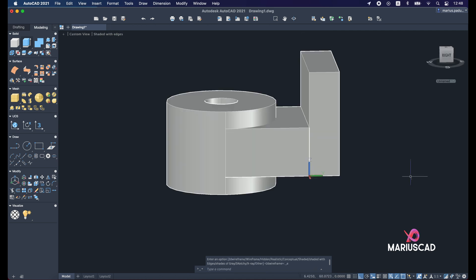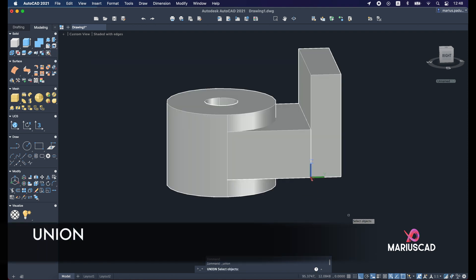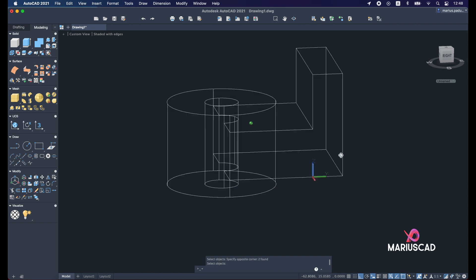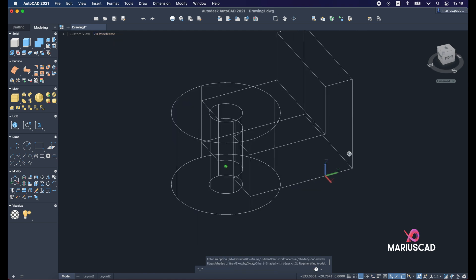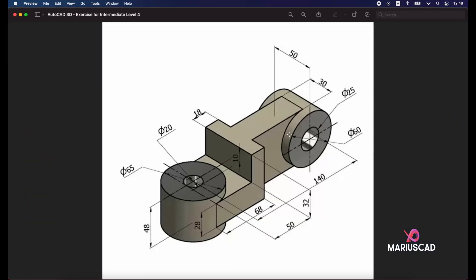A little tip here: use the union command to combine into one single object — select both objects and press Enter. Go back to 2D wireframe. Now focusing on the other side, we need to construct another box. The dimensions are: 140 from one center to the other minus 68 units, which equals 72 units. The height will be 60 — matching the circle diameter — and the thickness will be 30. So keep in mind: 72, 60, 30.